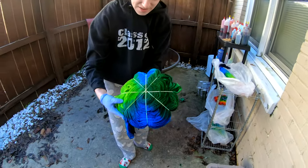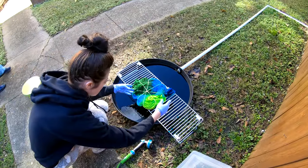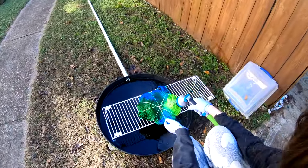Good morning everybody. Here to rinse out a giant tie-dye today. We've got our tie-dye towel — a blue-green spiral towel.